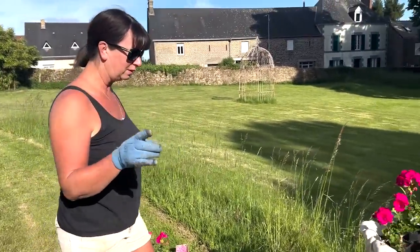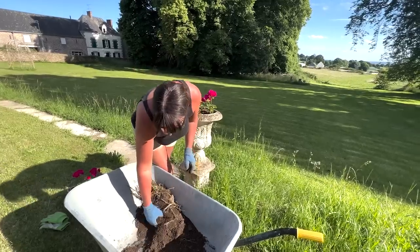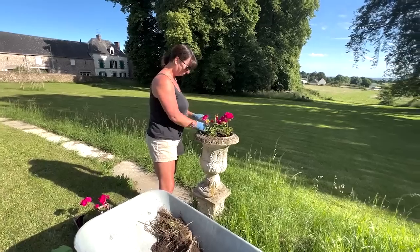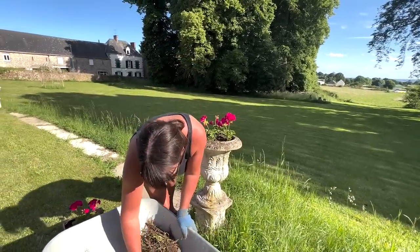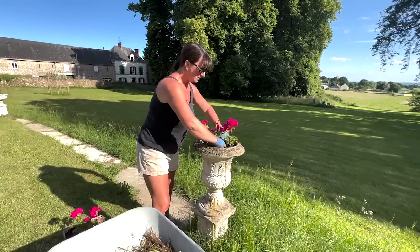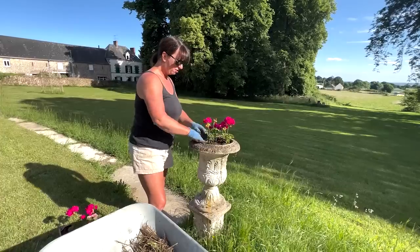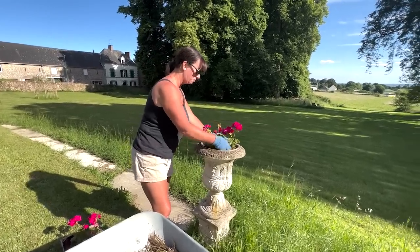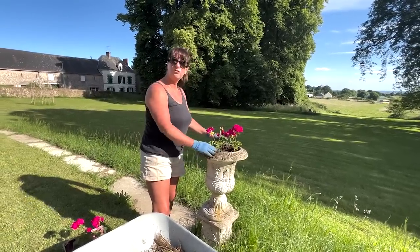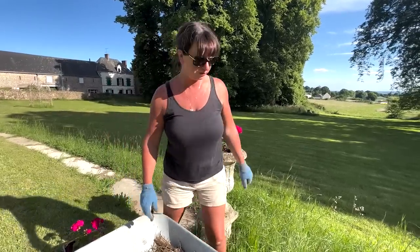We'll do four in this one and three in that one over there. The reason we're using geraniums is because I forget to water them, and geraniums don't need a lot of water. And if I get a greenhouse, I can keep them in there over the winter. A lot of them in France are just plastic, but I want a glass one — actually, I really like a nice fancy glass one. More like an old orangerie. That'll do — we'll pat that down, it will settle, and we'll add some more. Let's just fill this other one up.